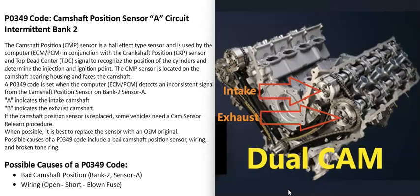There could be a single cam on each bank of the engine, or there can be dual cams on each bank. When the engine has dual overhead cams, there are going to be two camshaft position sensors on each bank to monitor each cam. Sensor A is on the intake side, so when you get this P0349 code, locate bank 2 and the camshaft position sensor on the intake side — that's sensor A.